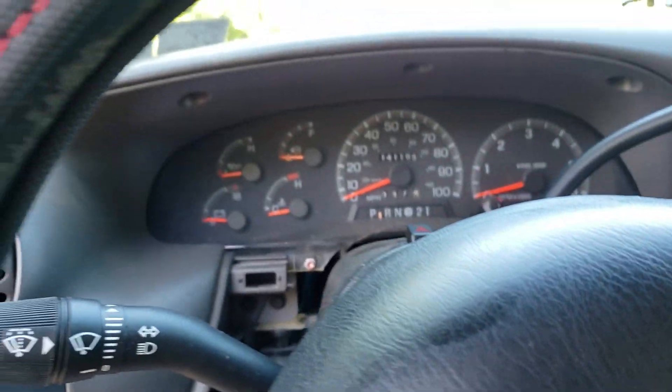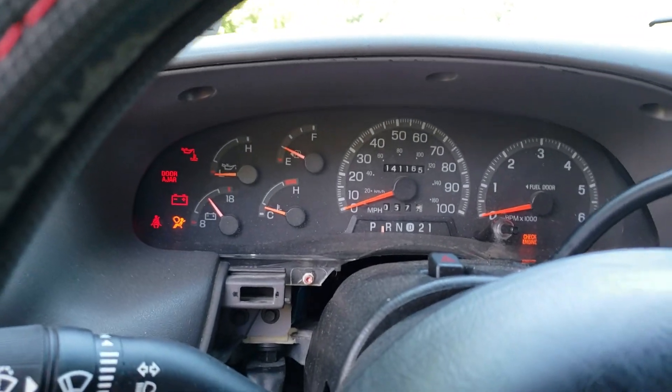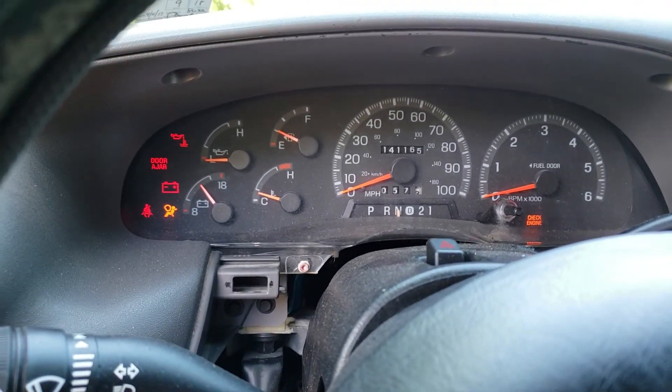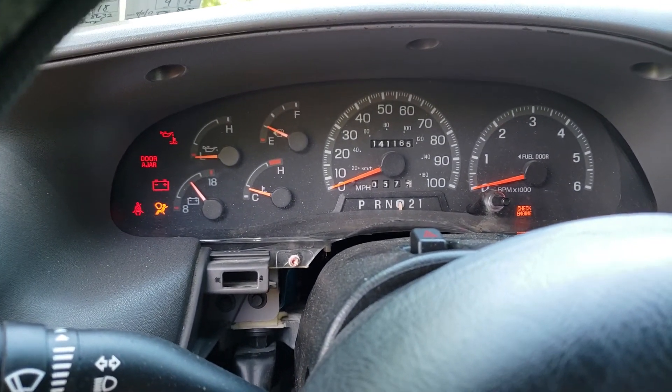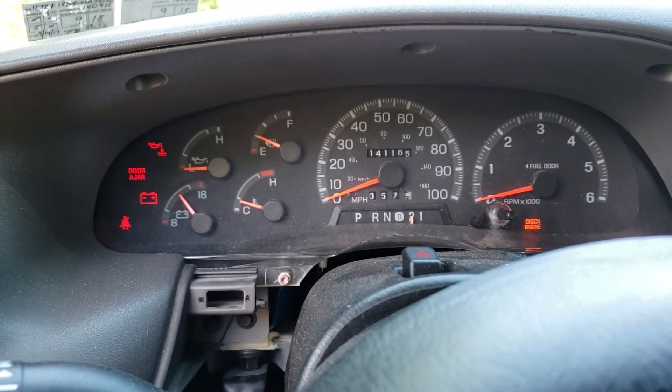All right, the Blue Dragon F-150 — you see the dial indicator ain't working. That's reverse, it's in neutral, that's neutral, that's in drive, that's drive, it's in two.